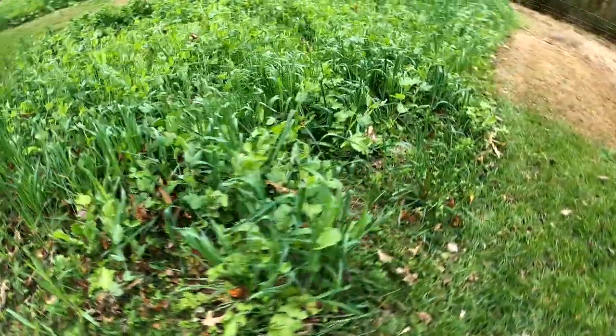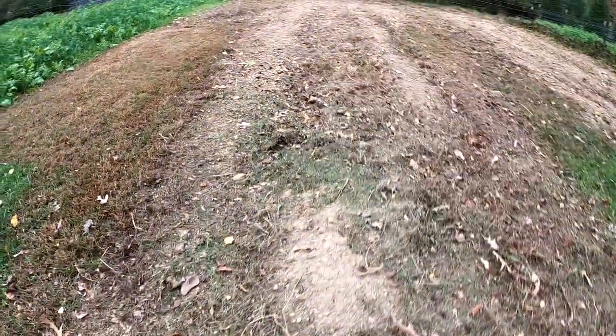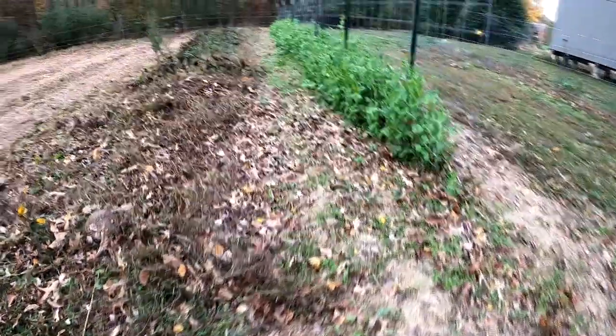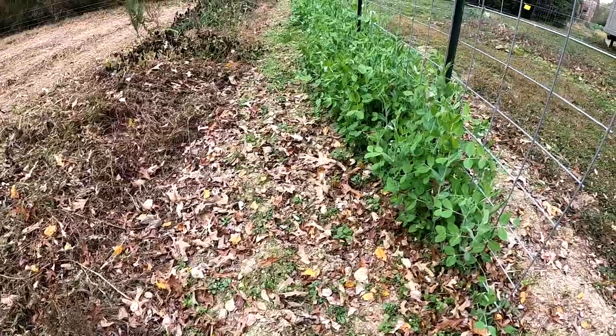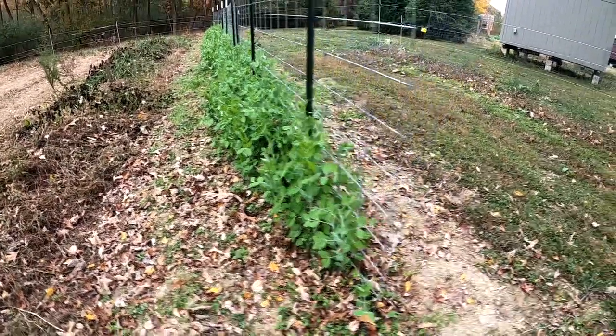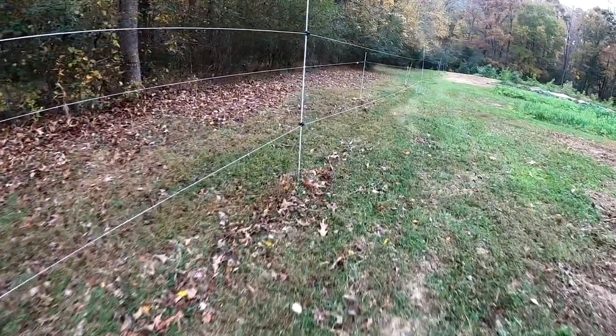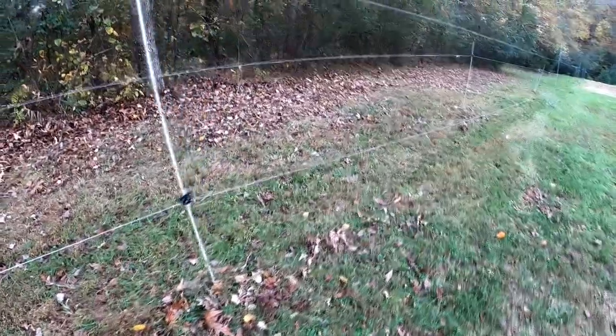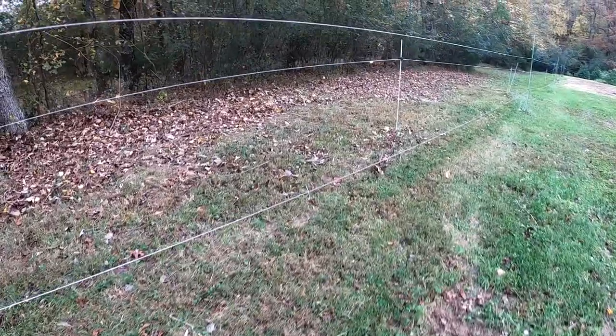Here you can see our three-way cover crop — peas, oats, and daikon — with different results again. We've definitely got some different soil conditions. This is where we had our okra, and here is where we had sweet potatoes and beans. Our sugar snap peas are here too, and one of the tasks for this week is to start hoeing these areas. Sugar snap peas definitely need some hoeing love.